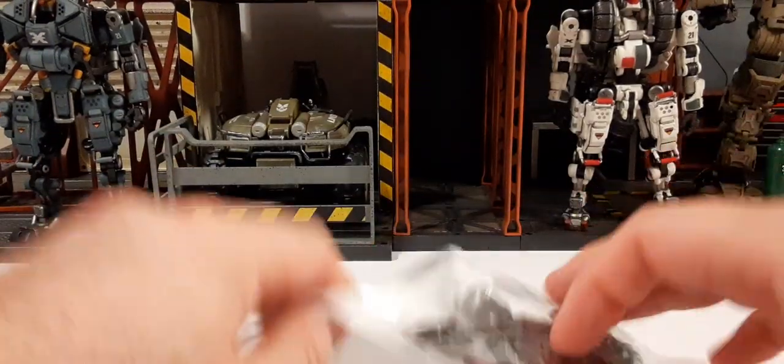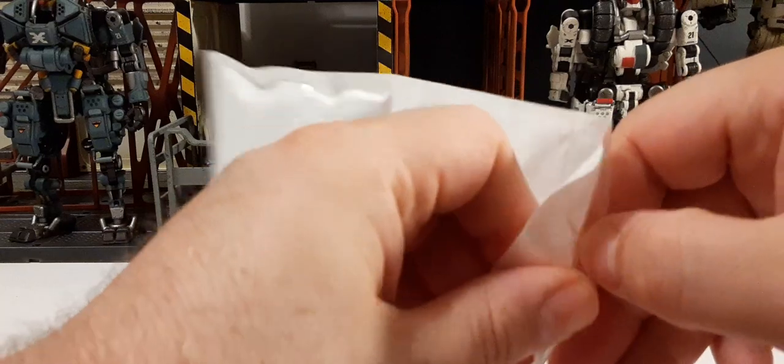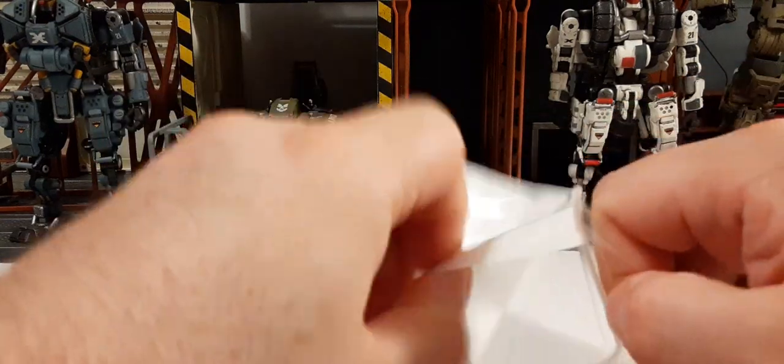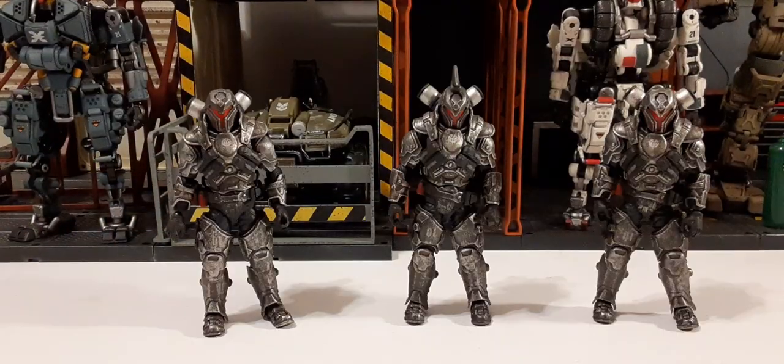The weapons come in a pretty nice Ziploc bag. We'll have some special guests helping us in this video — the Joy Toys Steel Spear Set figures. These gentlemen are going to help us demonstrate the weapons that came in this set.